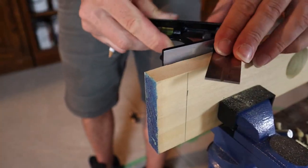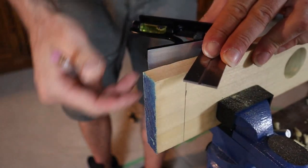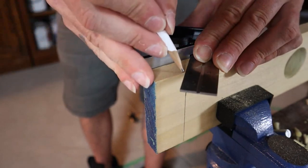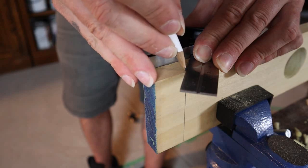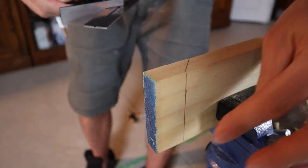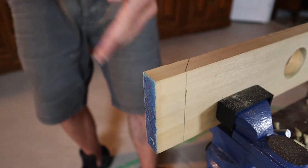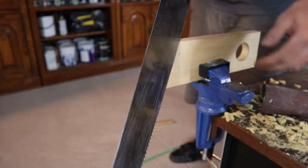The next step is cutting the end off at 45 degrees. This can be a little tricky, so I'm going to make my line across the top at 45 degrees. I've got my line drawn down this side and I'm going to draw a line down the other side as well so I can follow that down with the saw as I cut. Then go ahead and make that 45 degree cut.